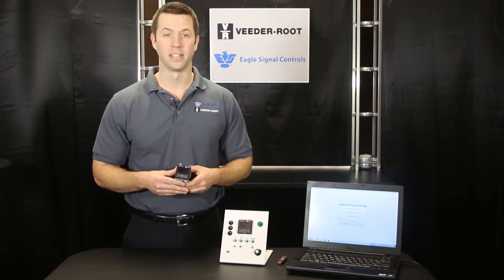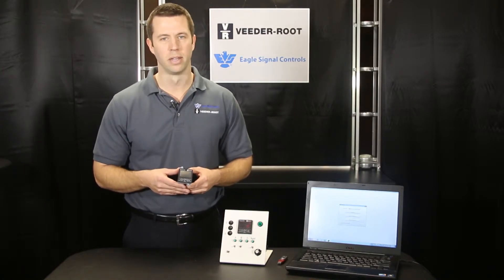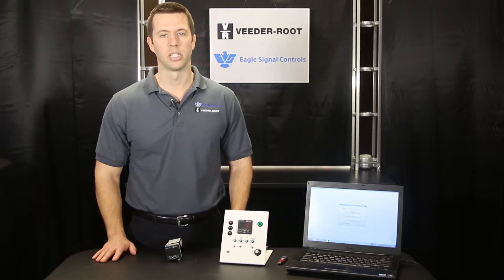Aside from the versatility of the VersaCount XP, it is also very easy to set up and program. Each VersaCount XP comes with a USB port for easy programming. Simply install the free online software to your computer and set up the various parameters as you will need for your application. It is then plug and play.